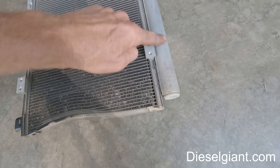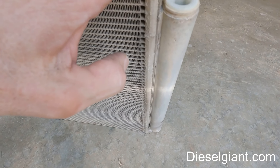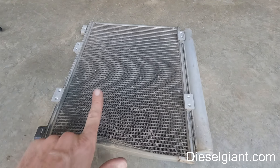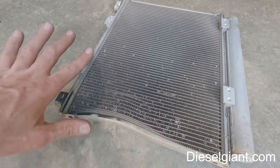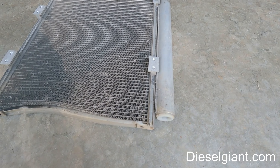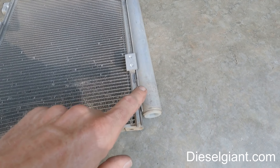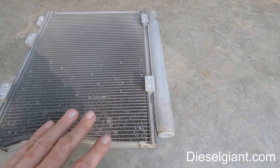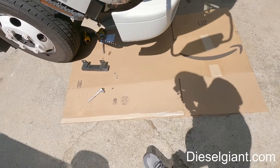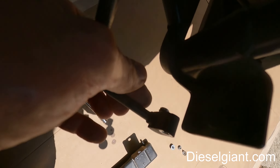The receiver dryer is right here. Inside is a desiccant bag, and the new condenser comes with that also. If you're replacing this, you need to put one ounce of PAG oil in the condenser and you're supposed to put one ounce in the receiver dryer. However, you don't want the receiver dryer open to the air for any length of time, so I'm going to change the o-rings on the lines.